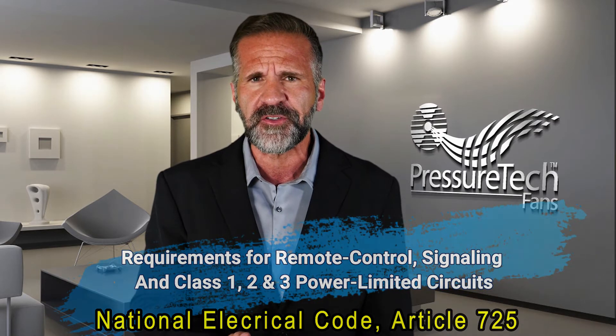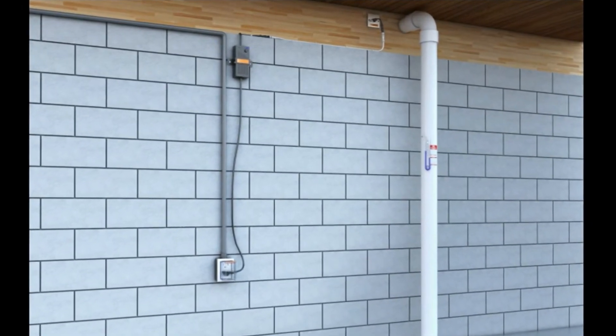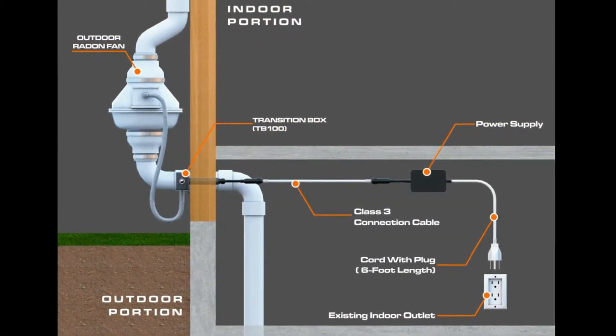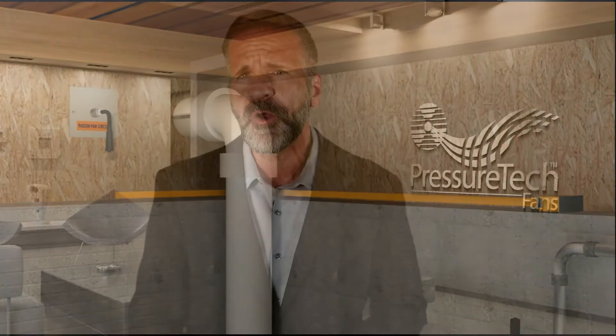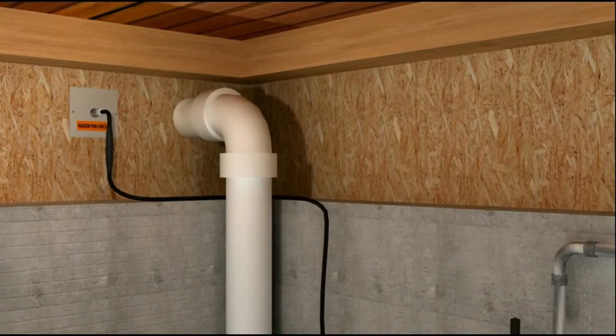NEC requires most circuits to be wired using Romex and junction boxes. In most states, this can only be done by a licensed electrician. However, power limited circuits rated at 100 watts or less can be connected using Class 3 flexible cables with molded-on connectors. Class 3 power limited circuits can operate at up to 150 volts, so most traditional radon fans can be used in a Class 3 circuit provided they draw 100 watts or less.